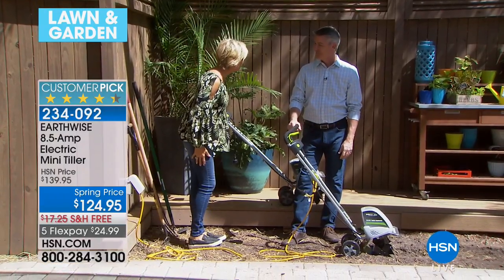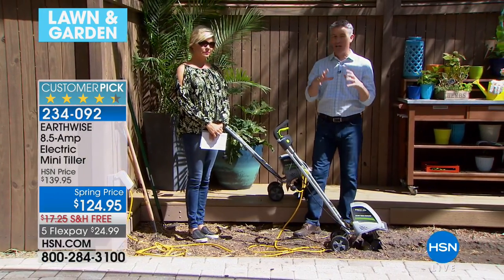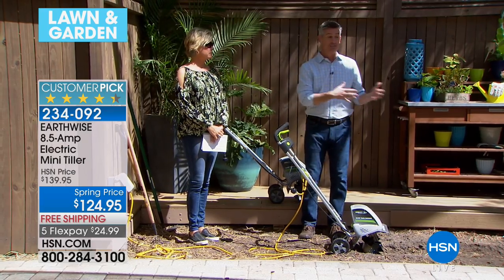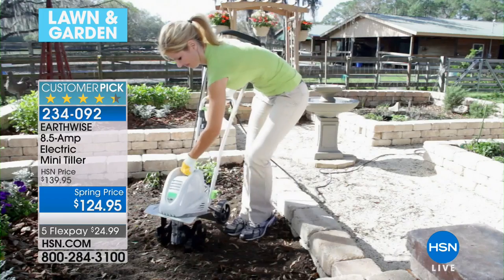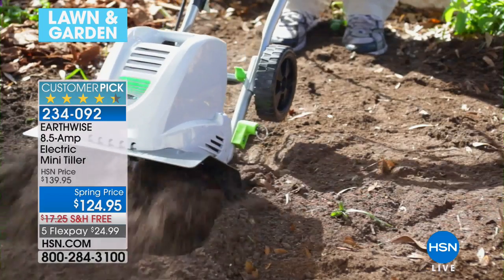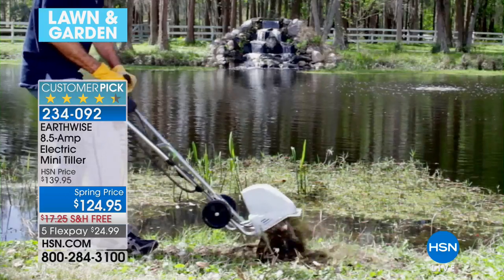Peter Kilculler, welcome. Good to see you, Callie. I love seeing that close-up shot when you see this thing doing what can really be considered the most difficult part of your garden. This is maybe the reason you don't have that huge garden — because it's just so difficult. Even with those raised garden beds, you can just lift this up and put it in there. Let's make a list of all the things you hate about gardening. Weeding might be number one — and this is going to help with that.